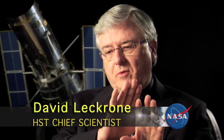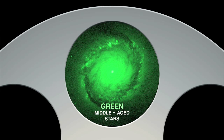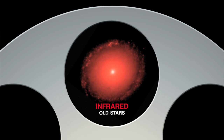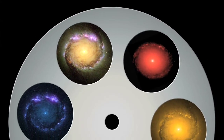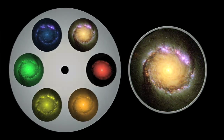Because Wide Field Camera 3 has this wide panchromatic color coverage, we can progress from ultraviolet to visible and then onward to the red and the near-infrared. As we do that, we're progressing from hot young stars to middle-aged stars to older stars within the same galaxy. All those different populations of stars exist within the same galaxy — it's the family photo album for that galaxy.